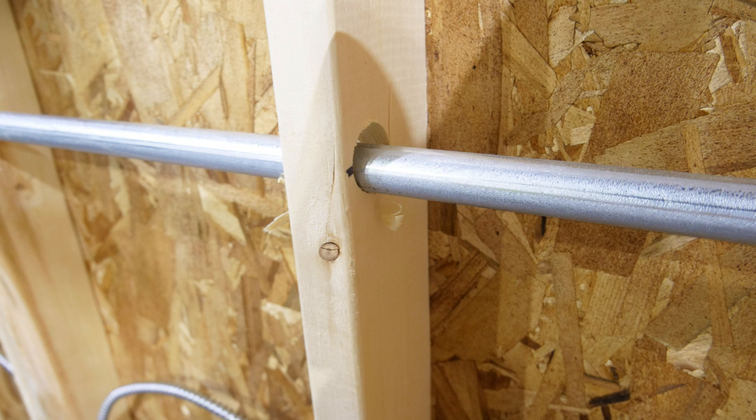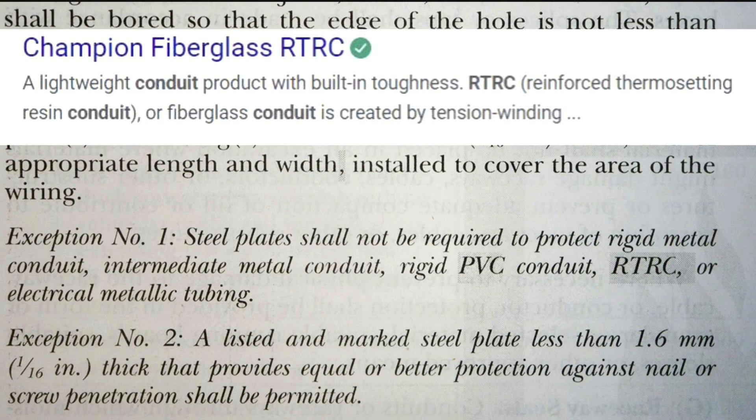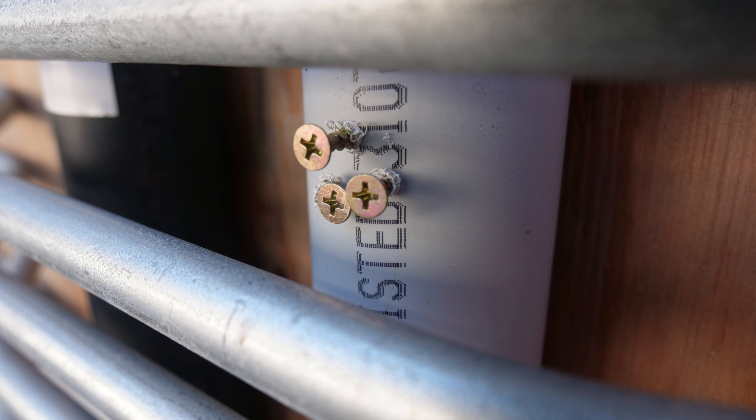So let's say this conduit was rigid PVC and there was perhaps three-eighths of an inch of wood to the hole, or even five-eighths of an inch from the edge of the wood to the hole — would this really not need a nail plate? That's what I'm reading in this code. I understand the exception for rigid metal conduit, intermediate metal conduit, and even EMT, but do you think I'm wrong to be concerned about the strength of rigid PVC conduit to resist screws and nails?